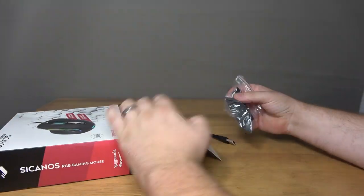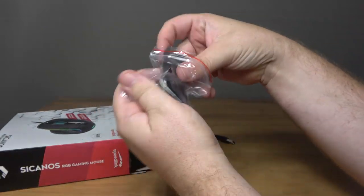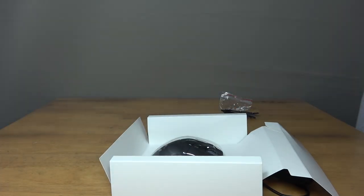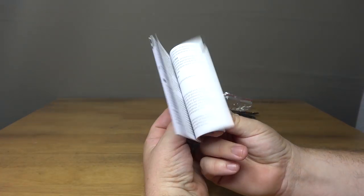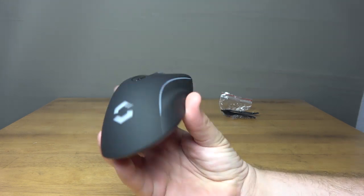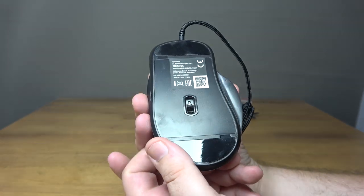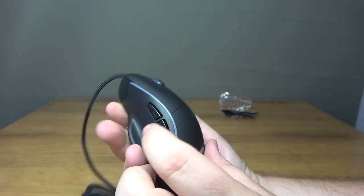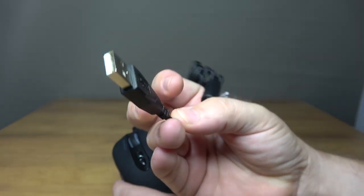Opening it up, you get a small bag with the two interchangeable side panels. These are a matte black plastic, and as you can see there are magnets that hold it in place. Take the cardboard insert out and you get a user manual, and then the mouse itself in a plastic mould.